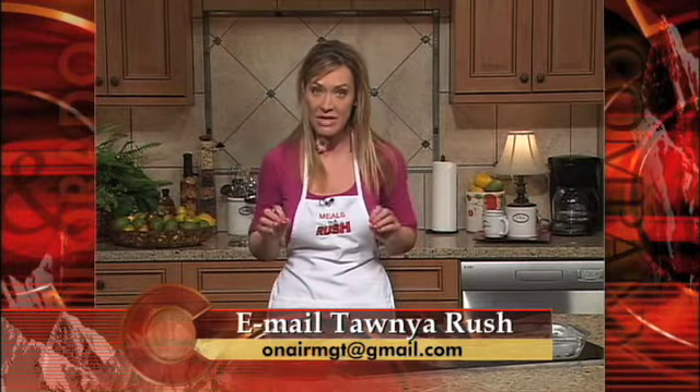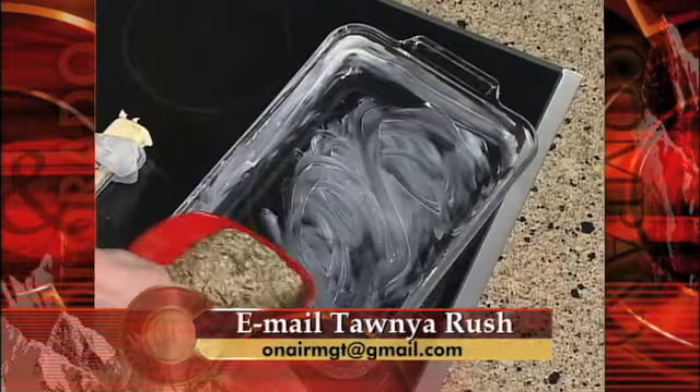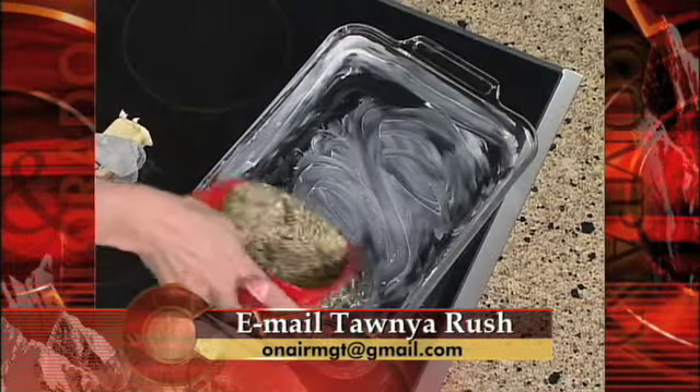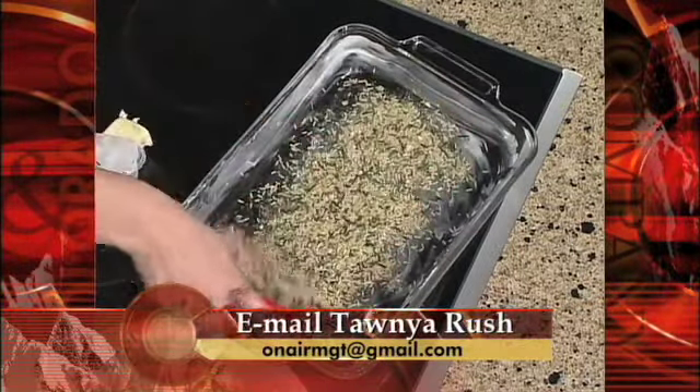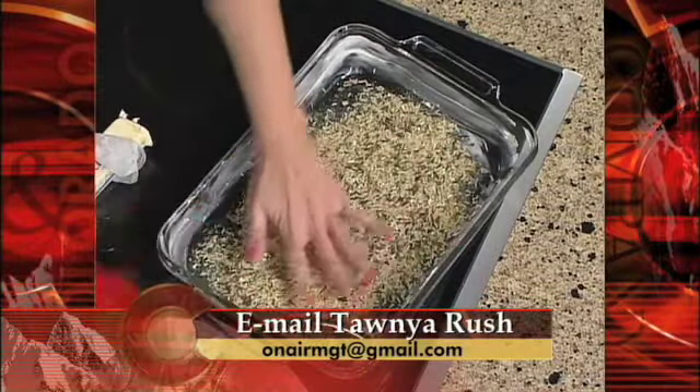Next, you want to take the wild rice mixture and use the entire contents of the box. If you'd like less rice you don't have to use as much, but I like the rice. Remember, I've mixed this with the seasoning already. You're going to spread that all around the dish — perfect, that looks good.